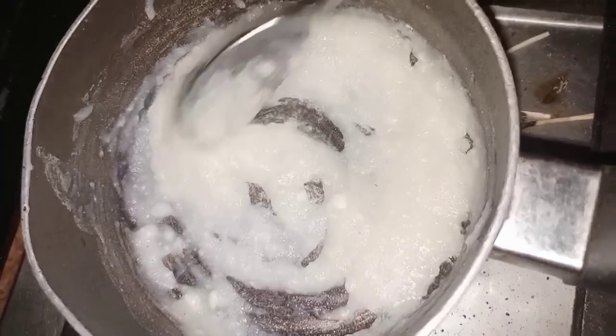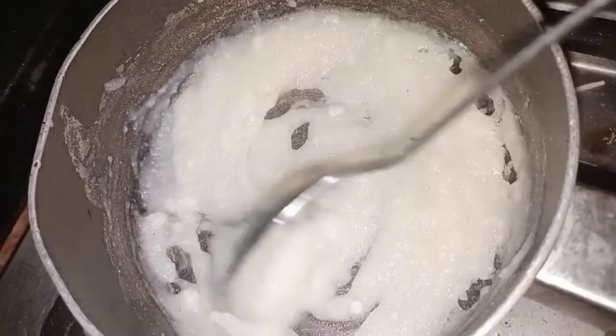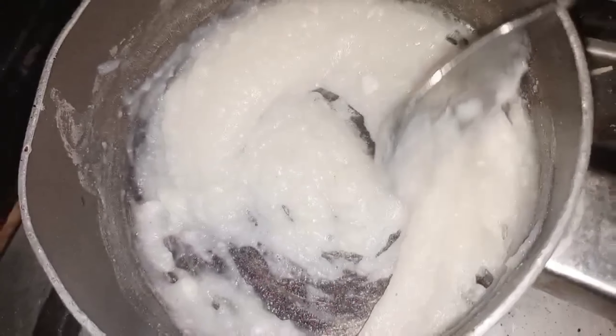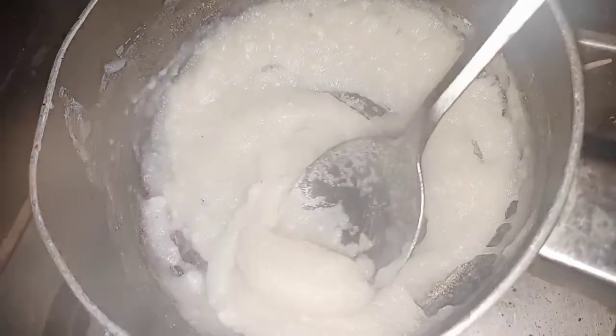You will mix it until you get a paste. This is how you make it — just don't put it on the chin area.